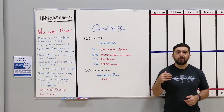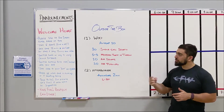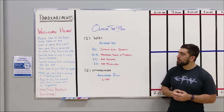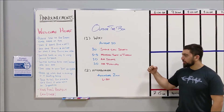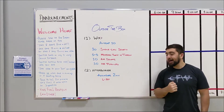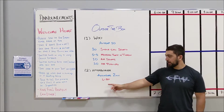AMRAP 10 again — you're going at a fast pace, only 10 minutes, a short amount of time, but you're moving quickly throughout the movements. Once you finish that workout, we'll rest, then go into that afterburner, which is accumulating 2 minutes of that L-sit.